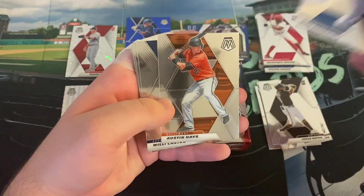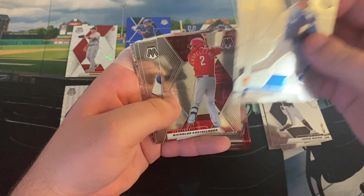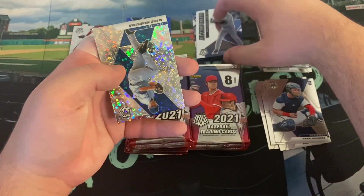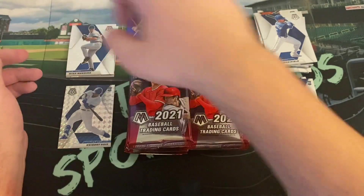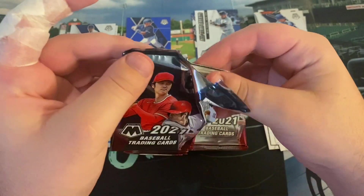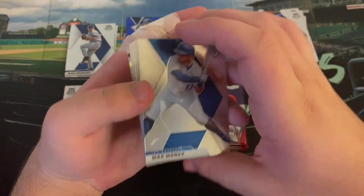We got Whit Merrifield. Austin Hayes, Billy Castro, DeeDee, Nick Castellanos. Here comes our rookies — Ryan Jeffers. We've got an all-time great of Mike Piazza. I'm just going to stack the inserts here. And there's a Mike Mussina — Hall of Famer Mike Mussina is our next Quick Pitch Parallel. These packs open really nice, even with the left index finger out of it.